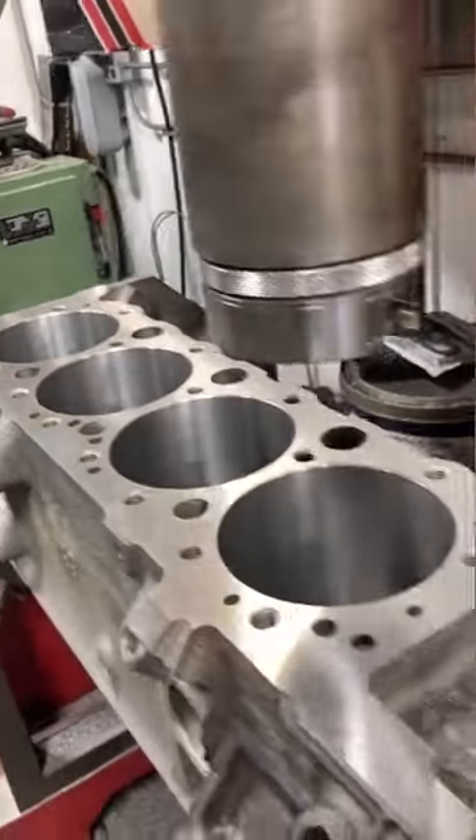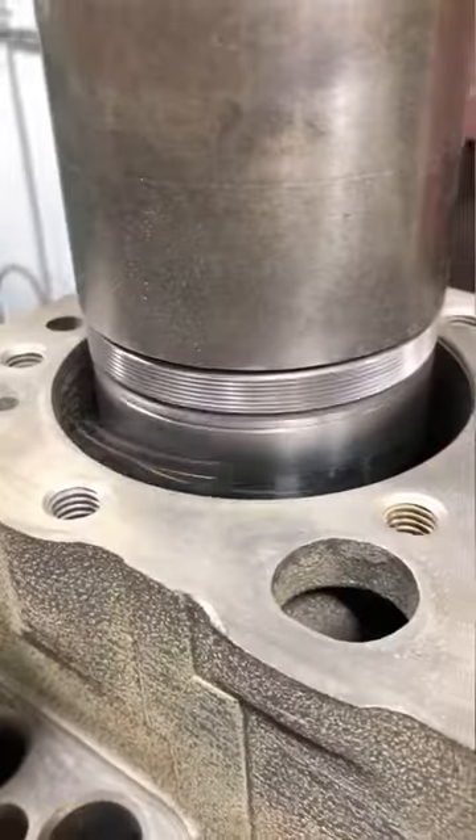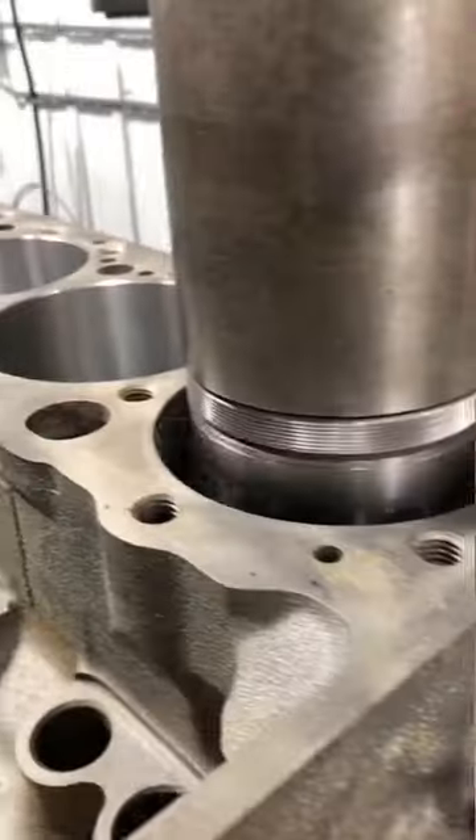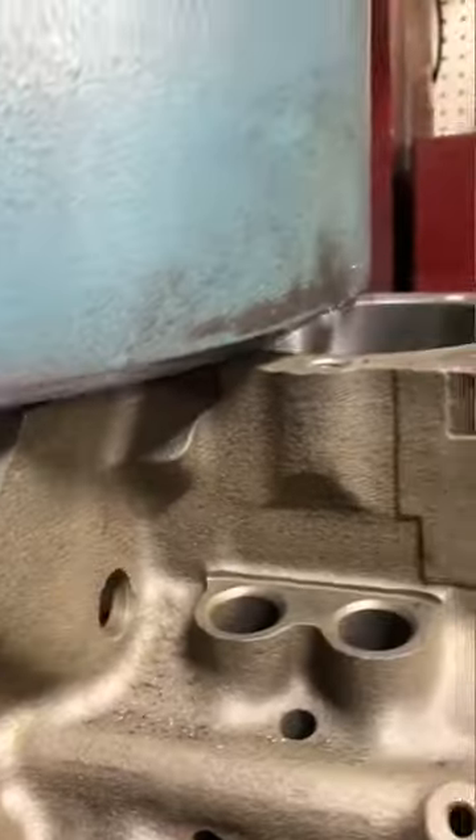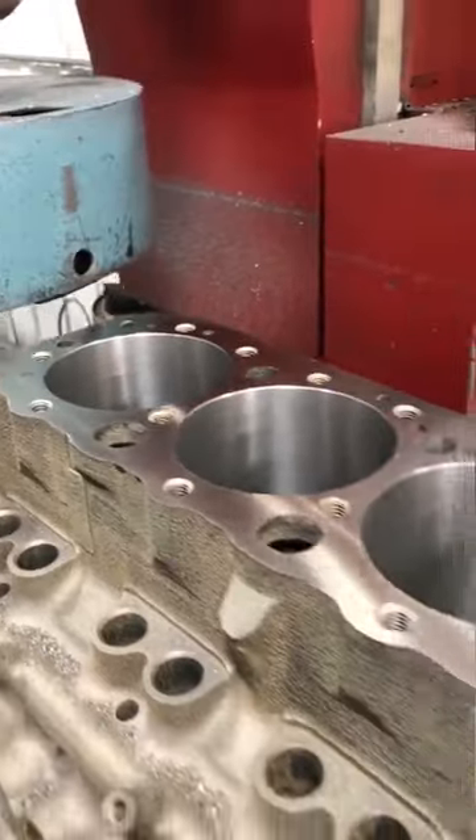With the first bank done, we'll roll the block over and bore the second bank. Once we finish boring, we switch back to the milling head to surface the deck. I'll surface down to the same value on my digital readout to make the deck height equal on both banks.